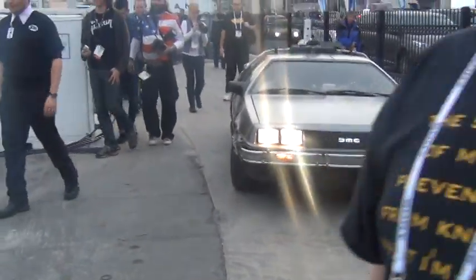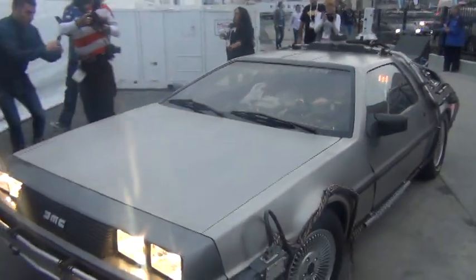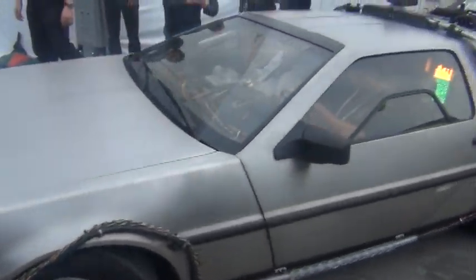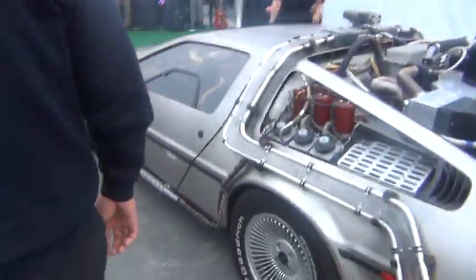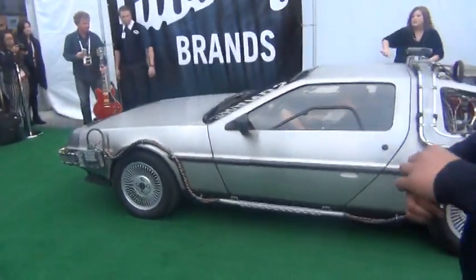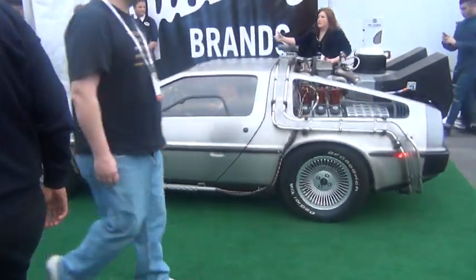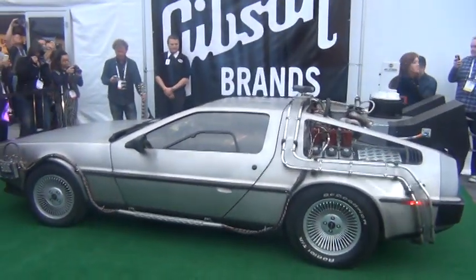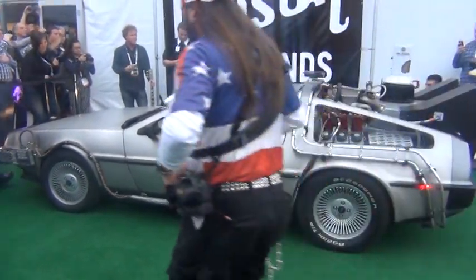There he is, he's in the front seat. He's in the front seat. You've got to get out of there. I need it.